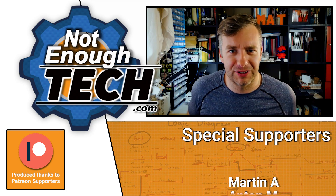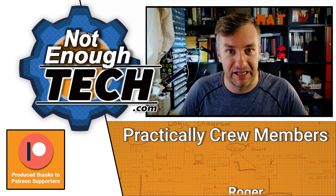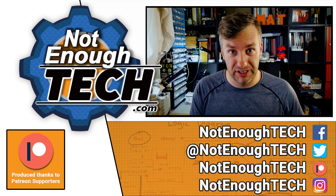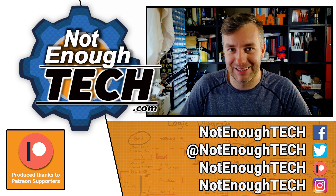You probably know I do not have a posting schedule, so if you're interested in any designs or what I'm up to, be sure to follow me on social media of your choice. As for now, thanks so much for watching and I'll see you in the next video.